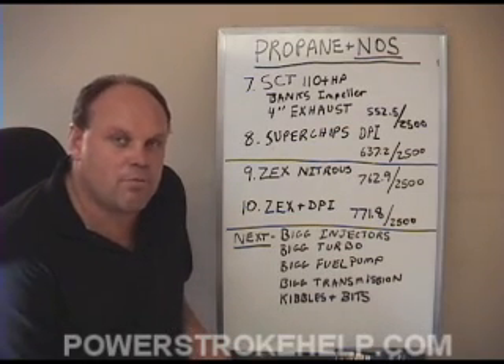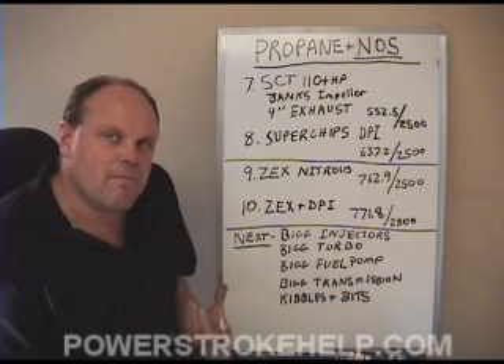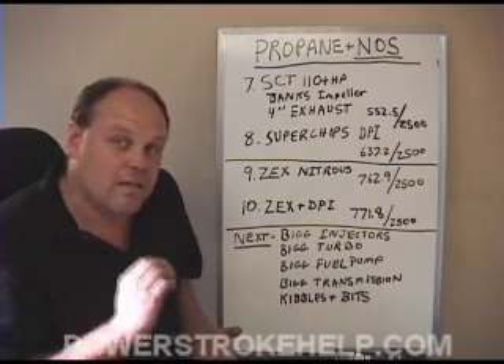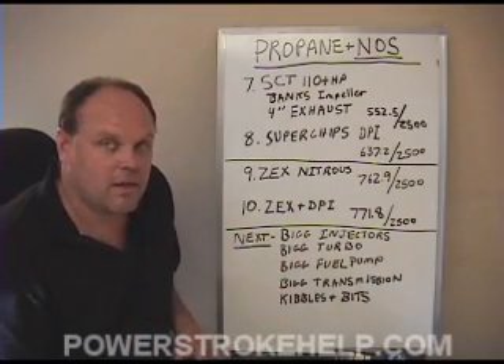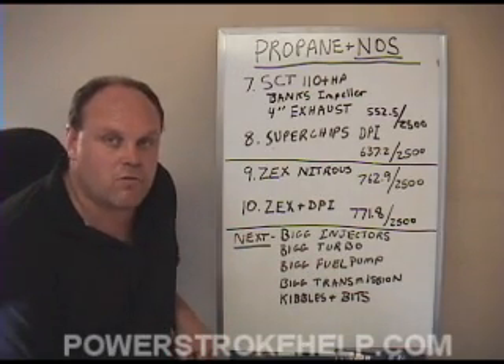At these power levels, it's important to understand that you are pushing the truck way beyond what it's designed to do. But my main objective was to see just how much you could get out of a stock, unmodified engine — stock injectors, stock turbocharger, everything else stock. No camshaft, no nothing. And it's really quite amazing that we can approach 800 foot-pounds of torque.